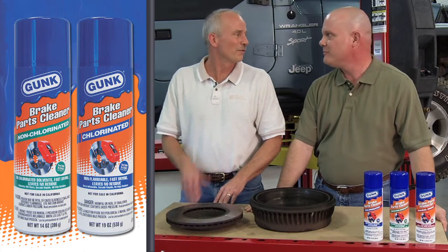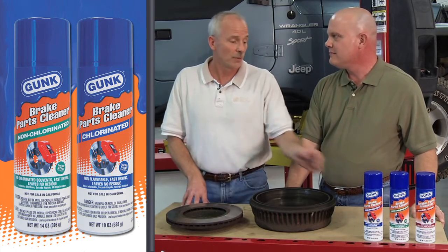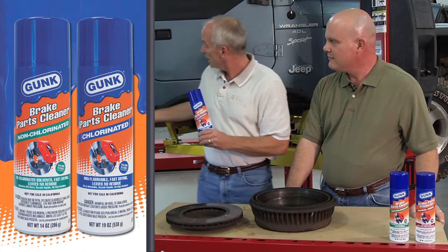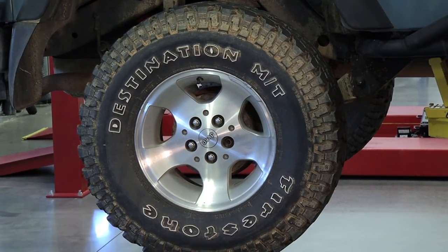So Ken, what's in store for us today? Well, first, Larry, I'd like to welcome you here to the Joe Hendricks Center in Matthews, North Carolina. We're going to take a look at this new Gunk Brake Parts Cleaner, and we're going to take this wheel and this drum off, clean it out real good, and lubricate it up to show the folks how well this product works.